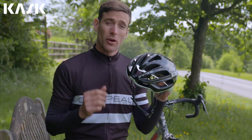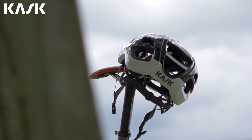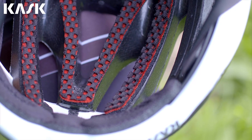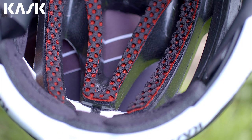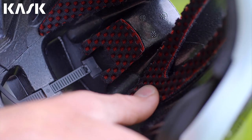The Protone weighs just 230 grams and uses a washable 3D dry internal padding system with multi-layer open cell construction to reduce surface area. This is covered by anti-microbial pads to give a super comfortable ride and the fastest wicking.